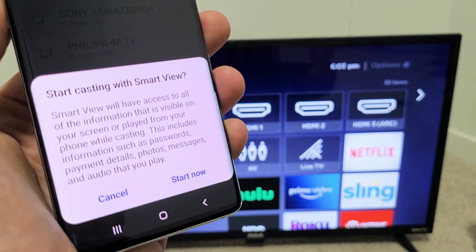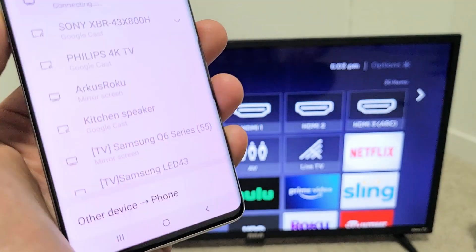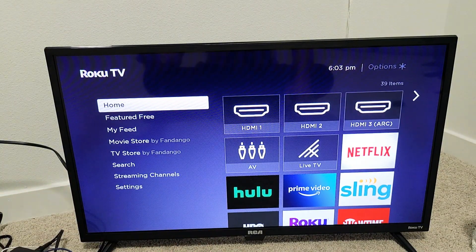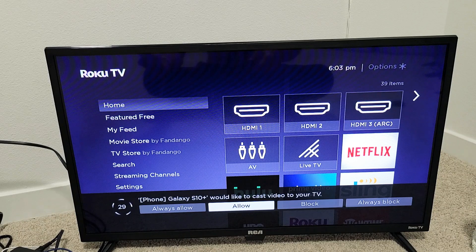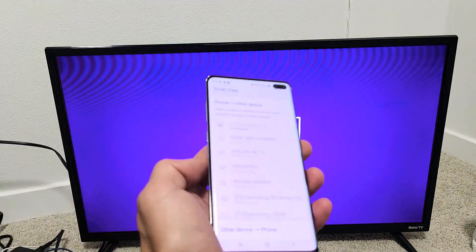Then you get a message that says 'Start casting with Smart View.' I'm going to click on Start Now. Give it one second and you'll see something on the bottom of the TV pop up to allow. It says Samsung Galaxy S10 Plus would like to cast your video to your TV. I can click Allow, or if I don't want this message to show up again, I can click Always Allow. So I just clicked on Allow.